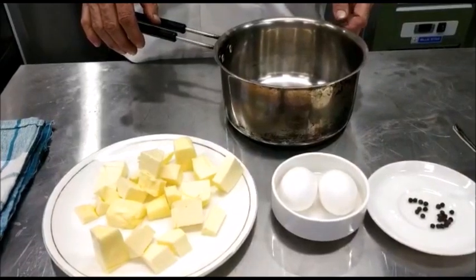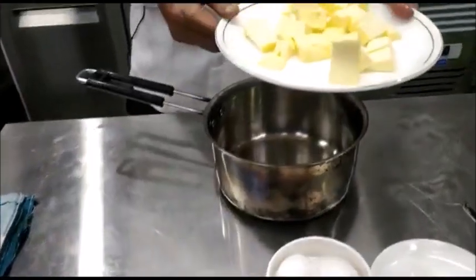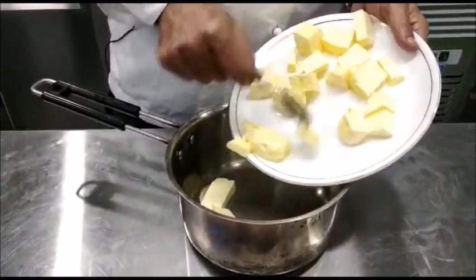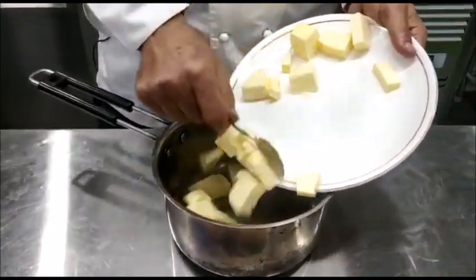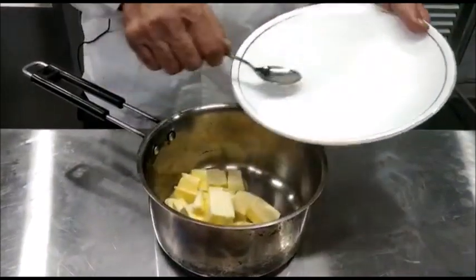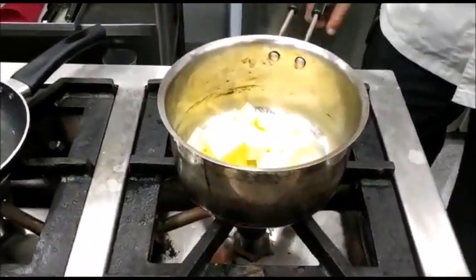To begin with, we add the butter into a pan. The butter should be cut into smaller cubes so that it melts evenly and does not burn, does not brown. We put the pan over low heat and allow the butter to melt.